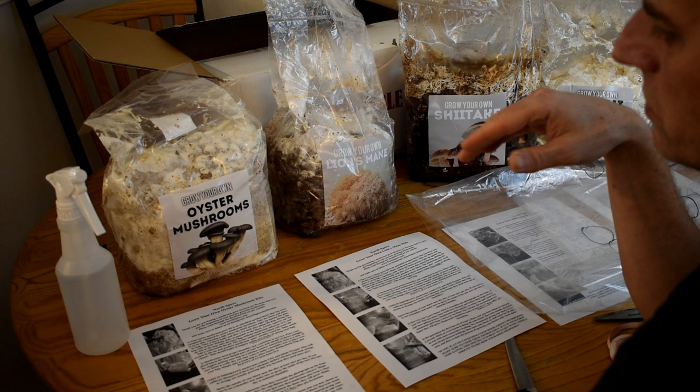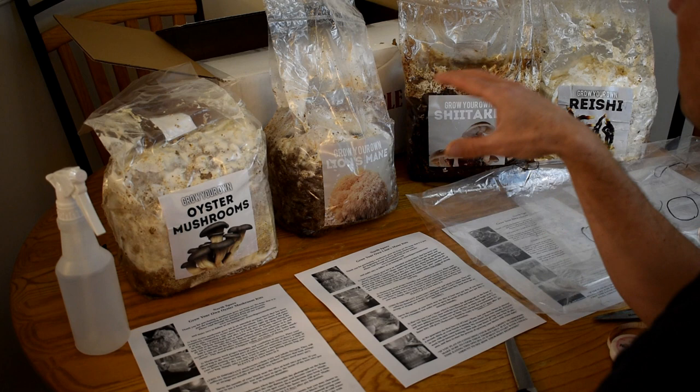Welcome to the Rusted Garden. Today we're going to talk about growing mushrooms indoors. These mushrooms are from the North Spore Mushroom Company. You can follow them on Instagram at North Spore Mushrooms.